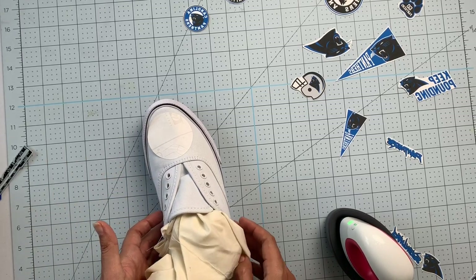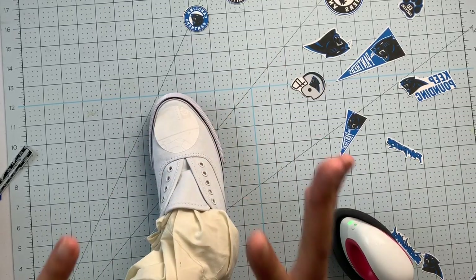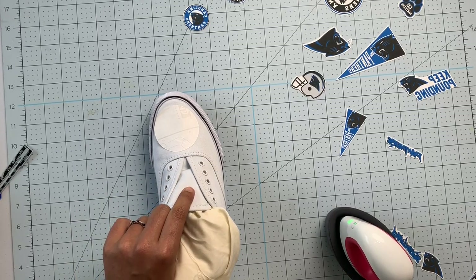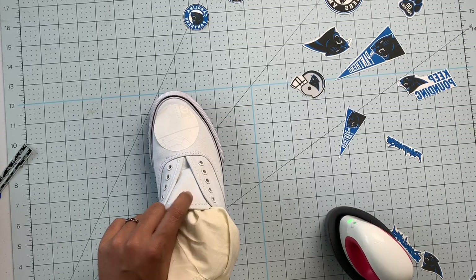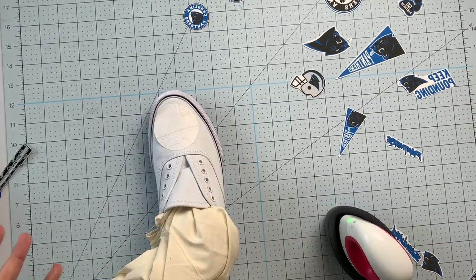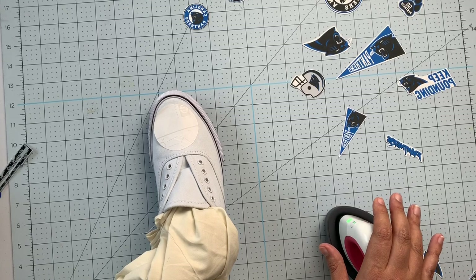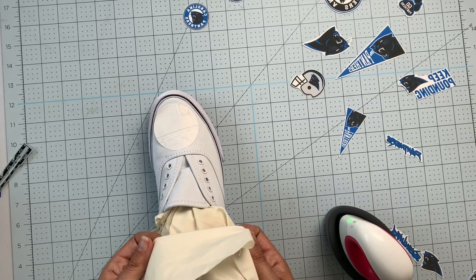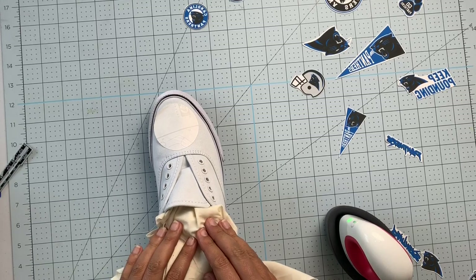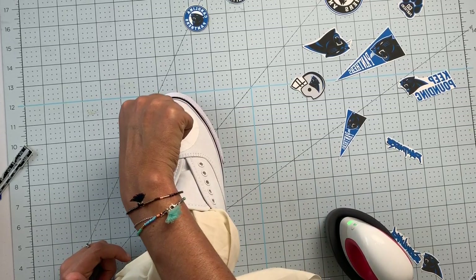After pressing for a little over two minutes, you want to let it cool for at least one minute before peeling the paper back. You can see this side is already peeling up a little on its own — that's fine, just give it a second to really soak into the fabric. Also note: this shoe is canvas, basically thick cotton, so I don't need a pressing cloth. But if your fabric is heat-sensitive, use a lower heat setting, a pressing cloth, and press ten seconds on, ten seconds off to prevent melting.